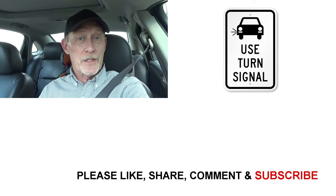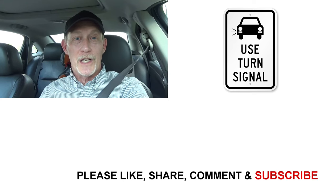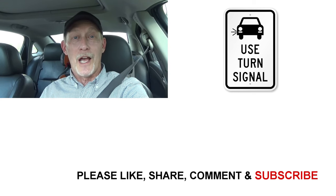Your vehicle has a lot of features that help you to be a safer driver, and one of those is turn signals. So use them properly, and use them often. Thanks for watching, have a great day, and drive safe.